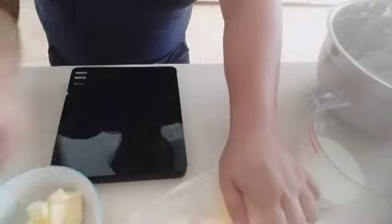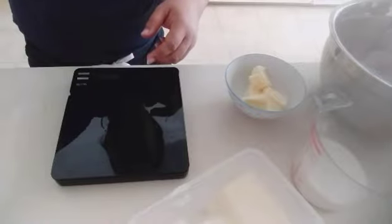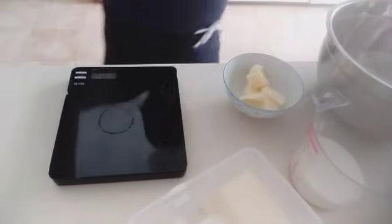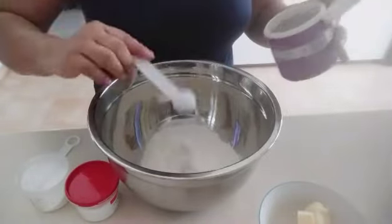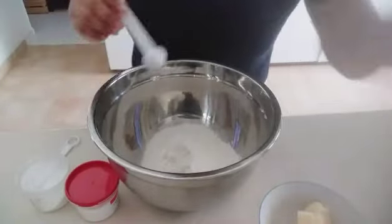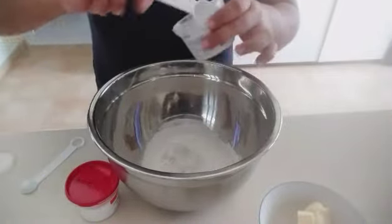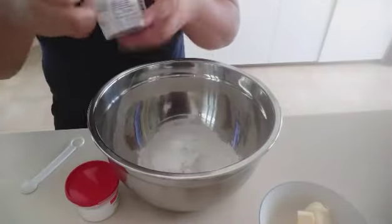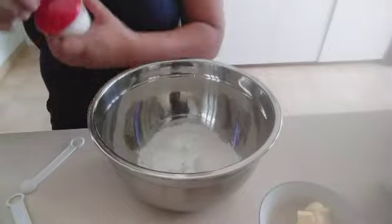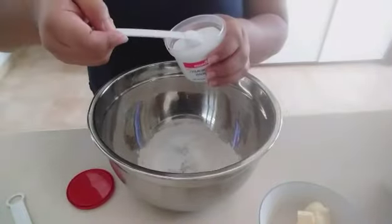Side to side po natin. Linisin ko muna yung kamay ko. Kailangan po natin na 1 teaspoon of salt. 1 teaspoon of salt. And then, 1 teaspoon of baking powder. Baking powder po, 1 teaspoon. And then, baking soda is half teaspoon.